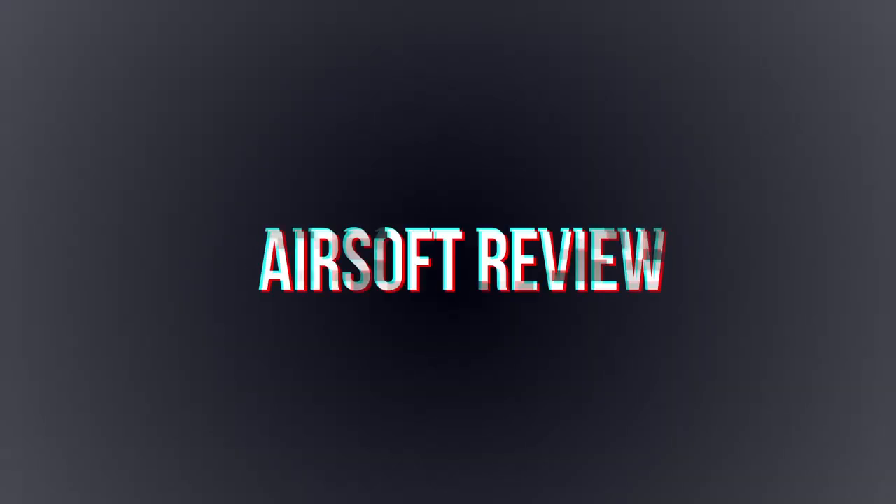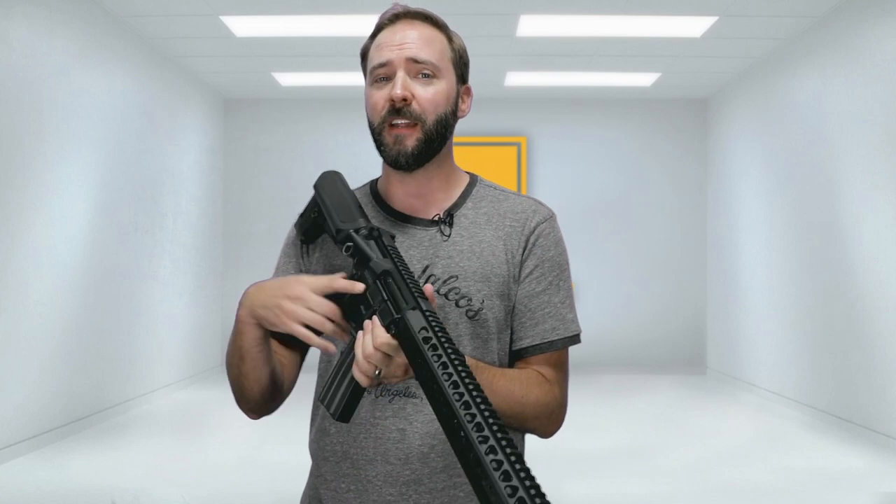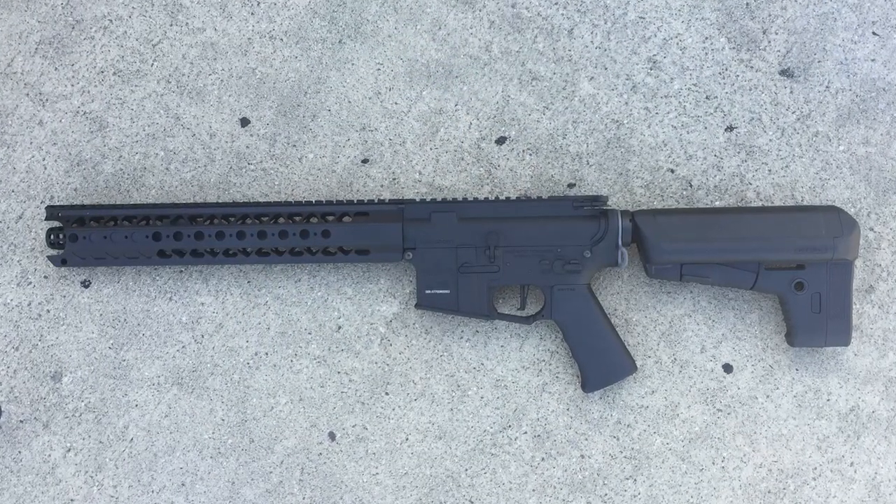We're getting short with the new LVOA-S model in this episode of Airsoftology Reviews. If you guys follow all the reviews on this channel, you're going to go, 'Jonathan, you just reviewed this gun not too long ago,' and you would be right, except it's a different one. This is actually the LVOA-S, and it's the shorter cousin to the longer LVOA-C.